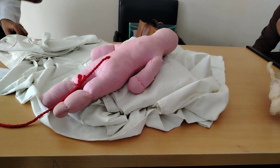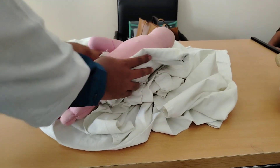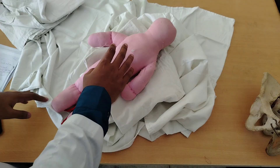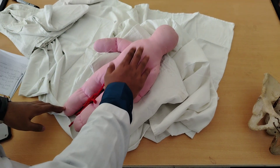Immediately after the delivery of the baby, I will put the baby over the mother's abdomen over a dry sheet. Then I will dry and wrap the baby, covering the face and head, and keep the baby's head slightly upward. I will check whether the baby is crying or not, and taking breath or not.